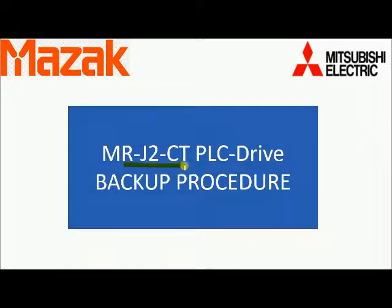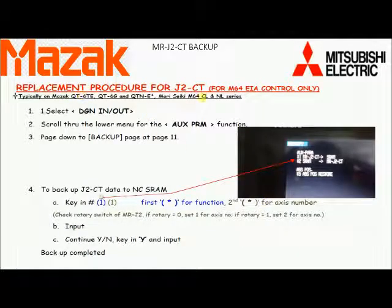You can see the backup information change in its date, confirming that backup is complete. RJ to CD PLC Drive Backup Procedure. First press the Diagnosis output button on the keyboard. Press the Menu button in the soft key until we get the auxiliary parameter function. Press ID in the soft key. Then press page down or right arrow key 11 times until we get to the 11th page. To backup MRJ to CD data to SRAM, press 1 and 1 then Input. Check the 2nd position — the ID will be decided by the rotary switch of MRJ 2. Press Y when the message 'Continue: yes or no' appears, then Input. Backup completed will be displayed. Backup is now complete.